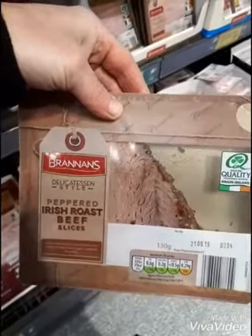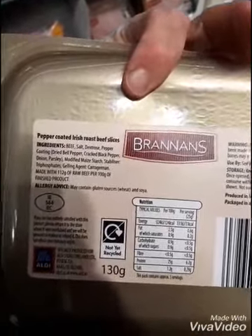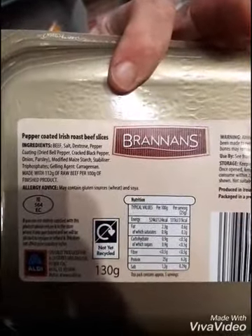The same applies to the sliced roast beef — dextrose is the second or third ingredient here. So again, you might be okay with it, but I tend to avoid them.